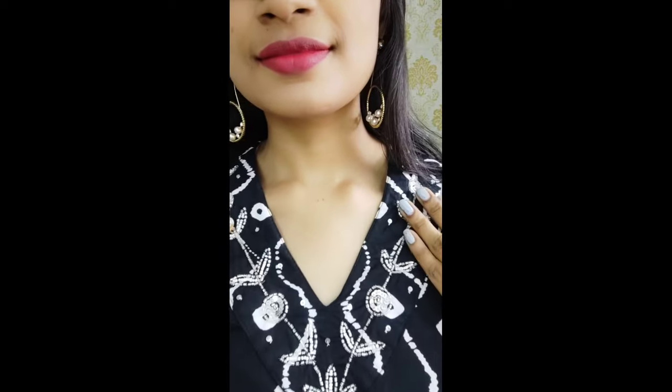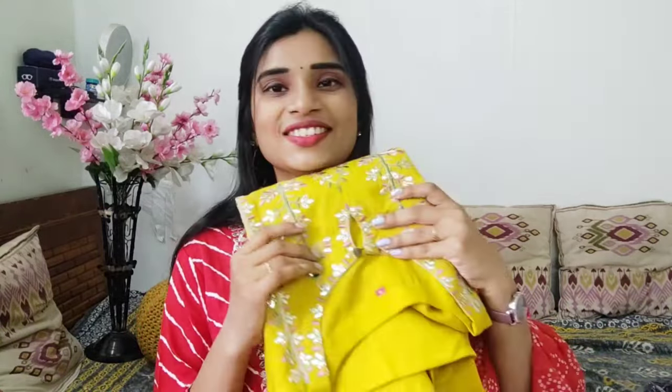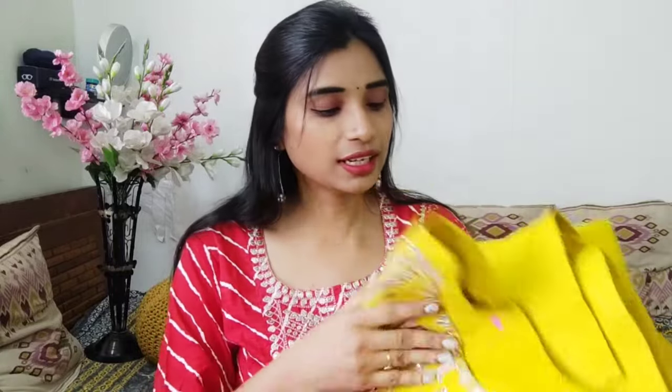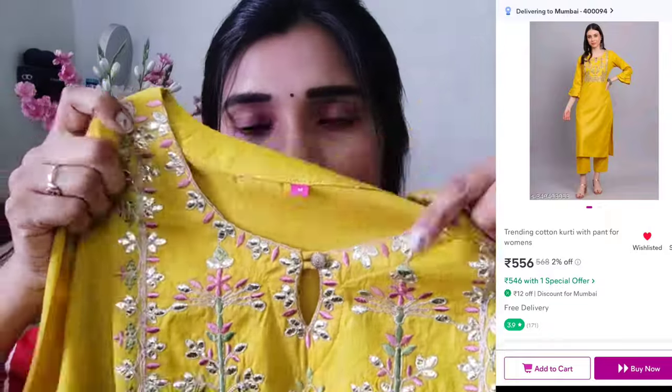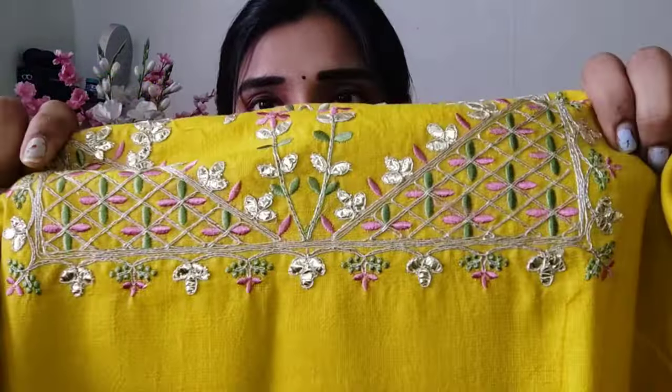So let's see — this is my first dress, top and bottom only. And my next beautiful dress has a color pattern — it's also yellow color. If you look at the pattern, there are a lot of reviews. It is a great pattern. You can see it there.